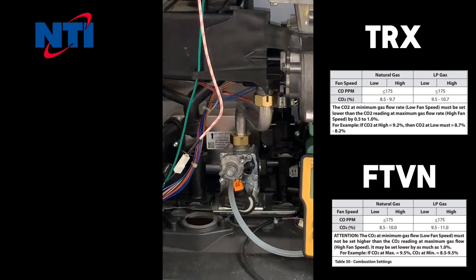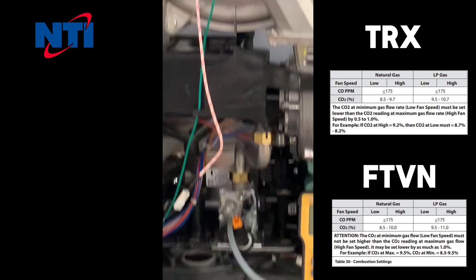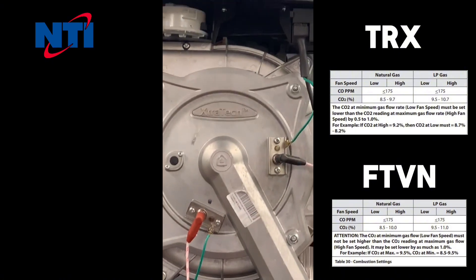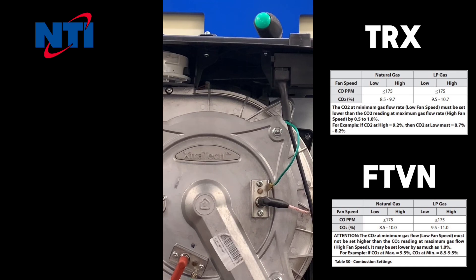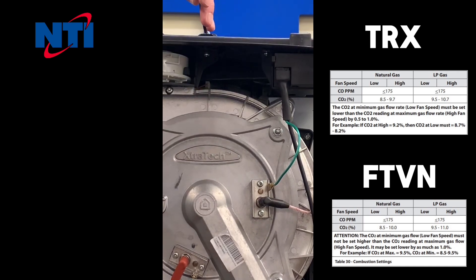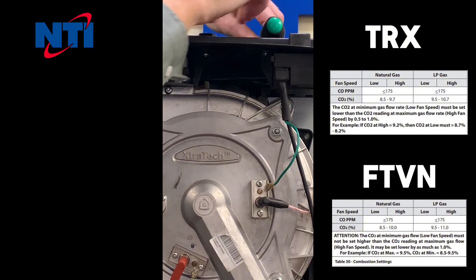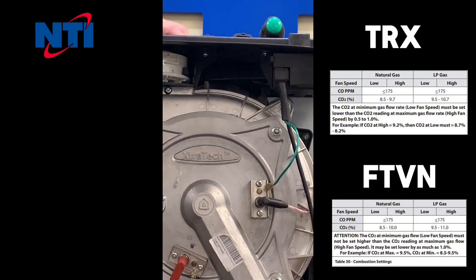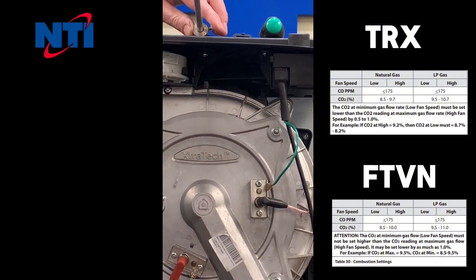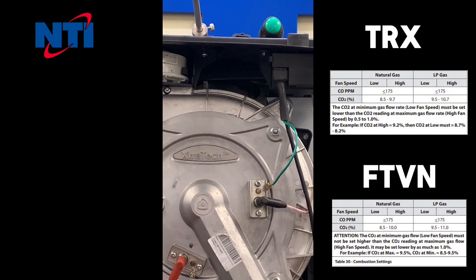Now that your boiler is in test mode and working at high fire, remove the gas test port at the top of the unit. You require a T20 screwdriver to do this. Insert your analyzer 3 to 4 inches into the test port and ensure that you get a good tight seal where the analyzer is inserted.